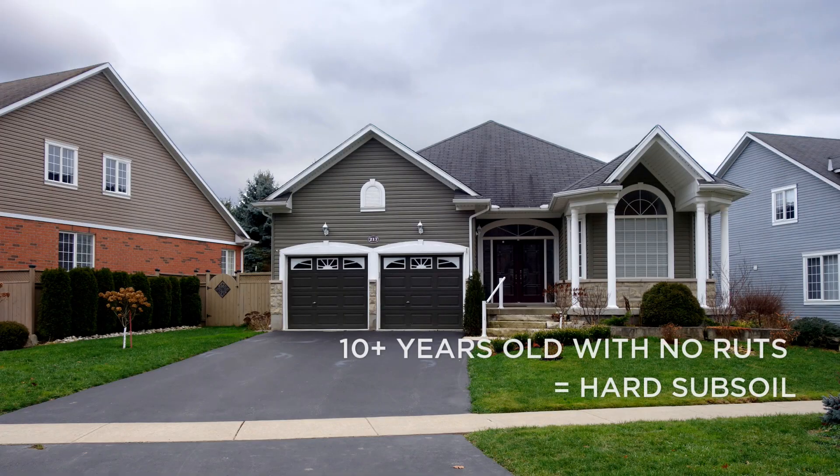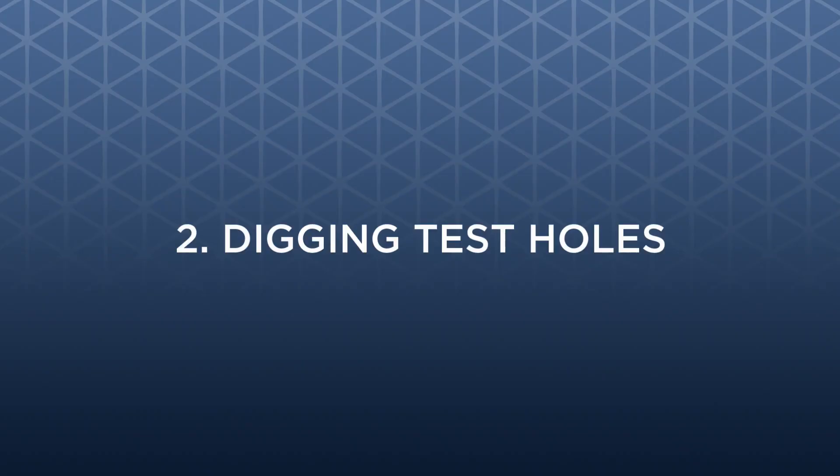Knowing the age of a driveway will also help you understand to what extent the site subsoil and aggregates have settled. A 10-year-old gravel or paved driveway which shows no obvious signs of settling and rutting will most likely have stiff or hard subsoil strength and probably will not require a new base prior to installing a new paver surface.